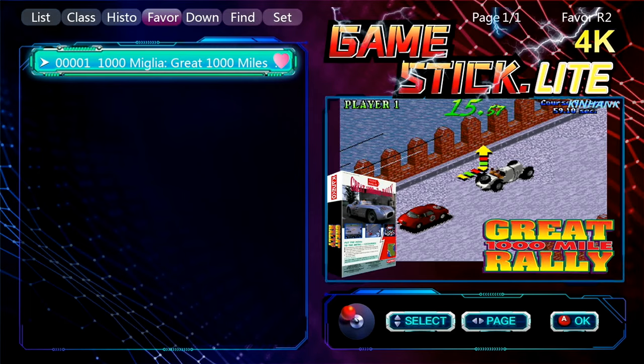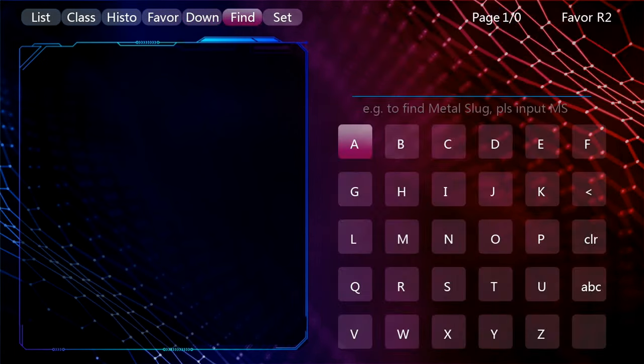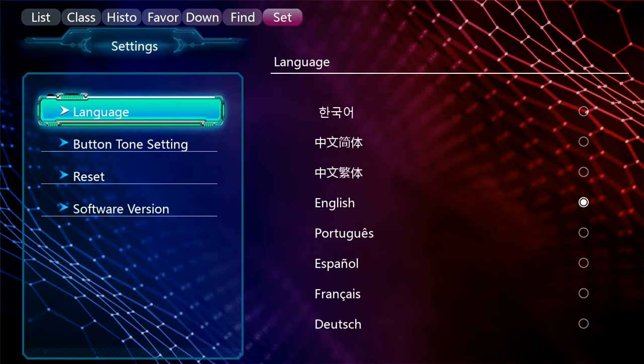Next is downloads, which is blank by default. Next is the find/search option — you can type in individual titles, so if you're looking for Sonic the Hedgehog, type in Sonic and search for it rather than having to explore through collections or the all-games list. Next over is settings, where you can change language, reset everything, access button tone settings, software, and all of that.